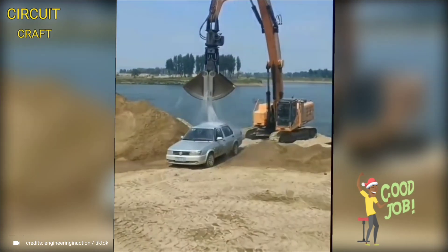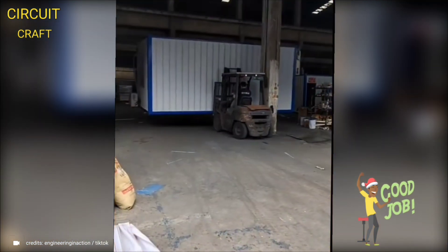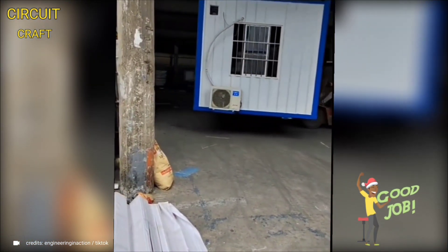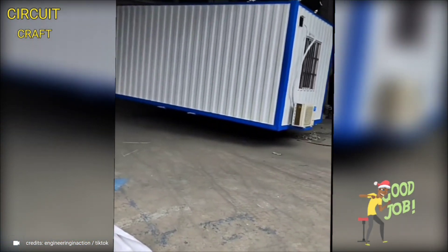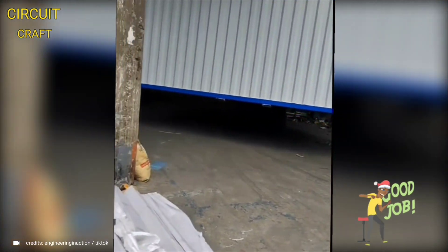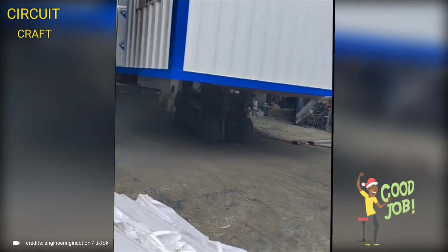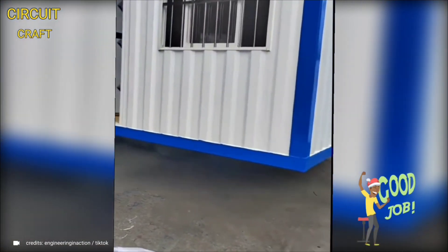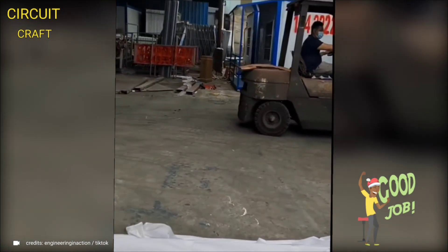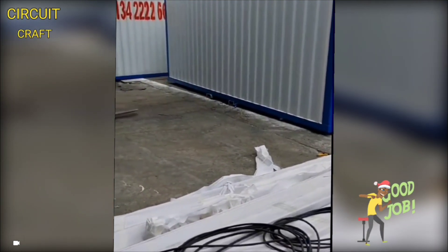Let's switch gears and enjoy a hilarious moment — this backhoe, armed with water, takes on the unexpected role of a car washer. Then, marvel at the skills and precision of a seasoned forklift driver as they effortlessly navigate a bulky container van office through the intricate labyrinth of a bustling warehouse, demonstrating a remarkable blend of control and agility, eventually guiding the massive structure to freedom outside.